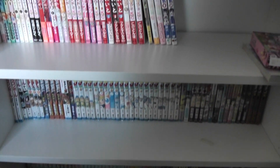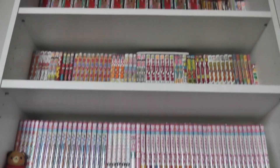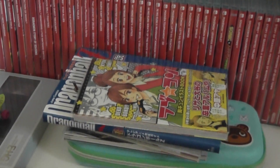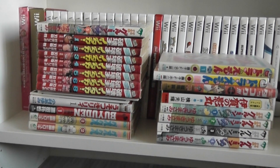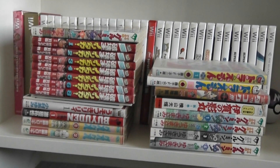It is pretty much done, at least for the manga organizing part. I just have a little bit left to do — these are all art books and those are going to go with the art books. Then I just have to alphabetize everything and it'll be all set.